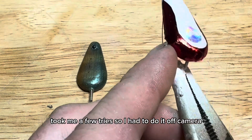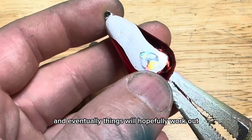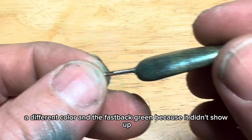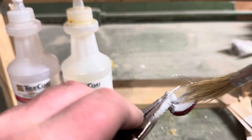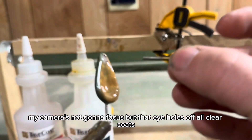Last night I got the red on here - took me a few tries so I had to do it off camera. But tell me that don't look good. I was getting a little frustrated, but I just kept sticking with it. The best advice I can give anybody is to stick with it and eventually things will hopefully work out. I got this one painted with little scales on it - I went with a different color than the fastback green because it didn't show up. But it's time for clear coat. The eye holes are in, photo full of clear coat, so I'm just going to stick this through it.